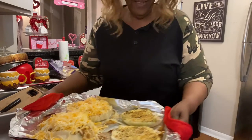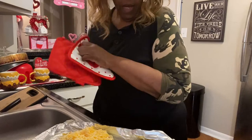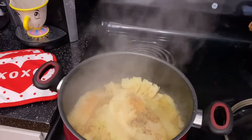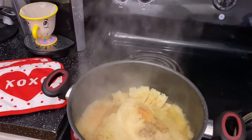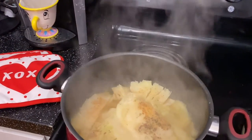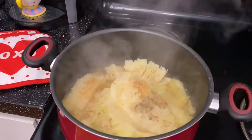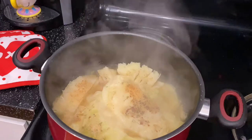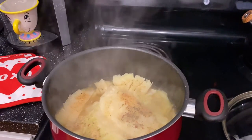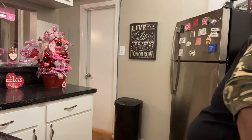It looks like it's gonna be good — I cannot wait! We're going back in the oven for 10 minutes. Here is the cabbage cooking in the pot with the chicken broth — it's looking good! I just want you guys to see that it's cooking as well. Alright, it's been 10 minutes now.